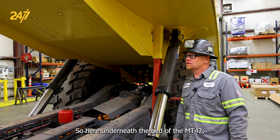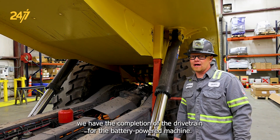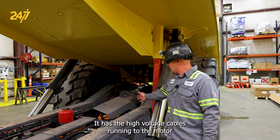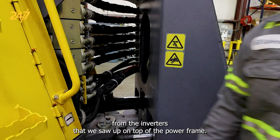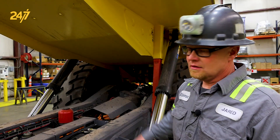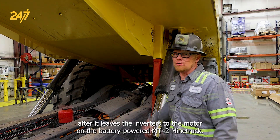Here underneath the bed of the MT42, we have the completion of the drivetrain for the battery-powered machine. It ends with the electric motor — a three-phase motor. It has high voltage cables running to the motor from the inverters we saw up on top of the power frame. Those cables run through the articulation. That is an AC signal after it leaves the inverters to the motor.